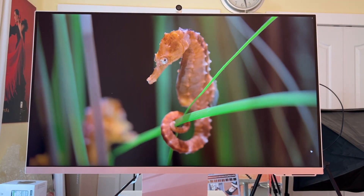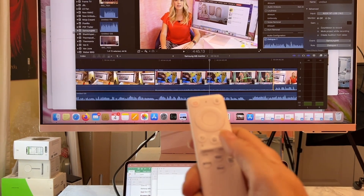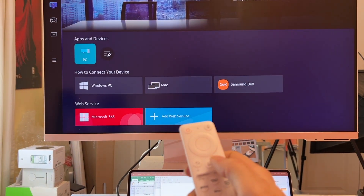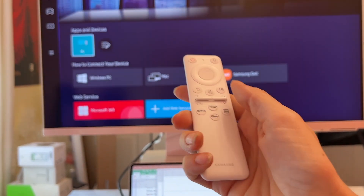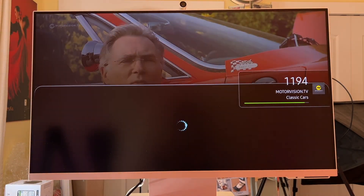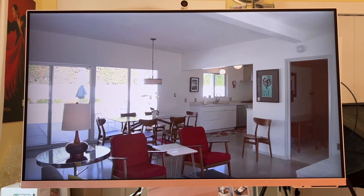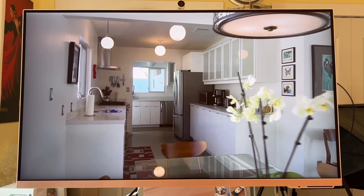If you want to use your monitor as a TV, it's as simple as hitting the Home button on the remote or choosing one of the quick start buttons for Netflix or Amazon Prime. The video viewing quality is fantastic, just like a smaller 4K TV, and with all the streaming channels, including Samsung's live TV options, you'll be saying cable who? The internal speaker, while not high-fidelity or super-powerful, does get the job done.